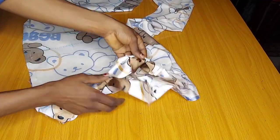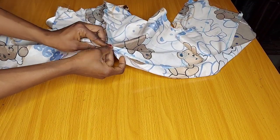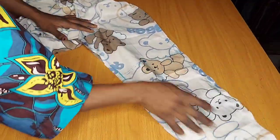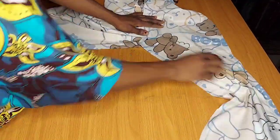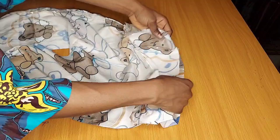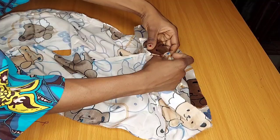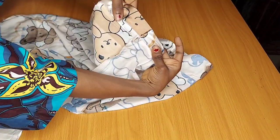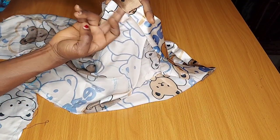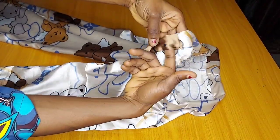Now you have the waist area open and the inseam area open. Align the front and back crotch, secure with a pin, and sew from one trouser leg to the other. For the waist area, fold in the two inches measured earlier, then fold in another half an inch — you'll have about 1.5 inches left. Stitch it round, leaving an opening of about one to two inches where you will insert the elastic band.